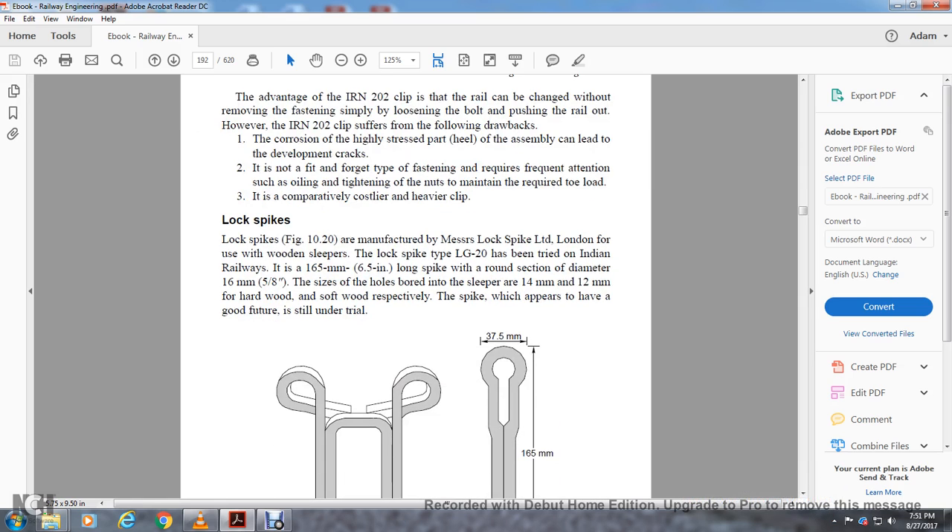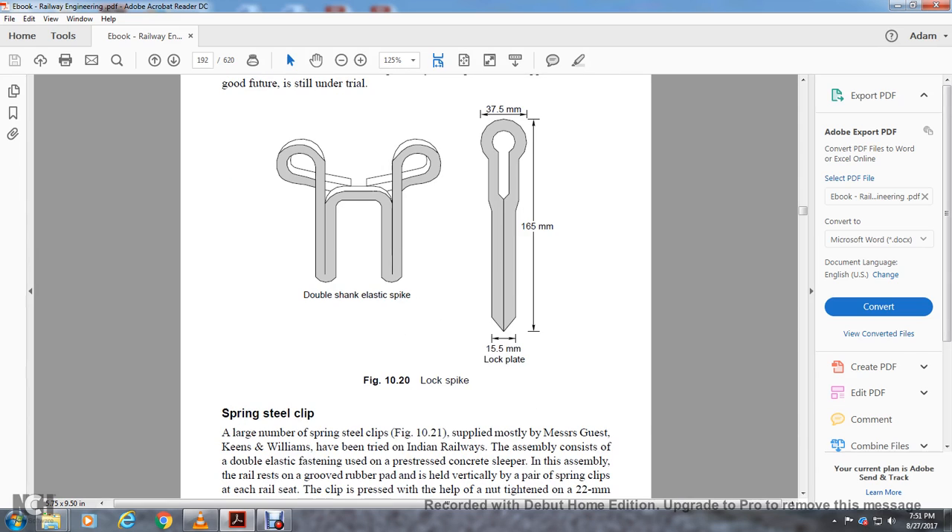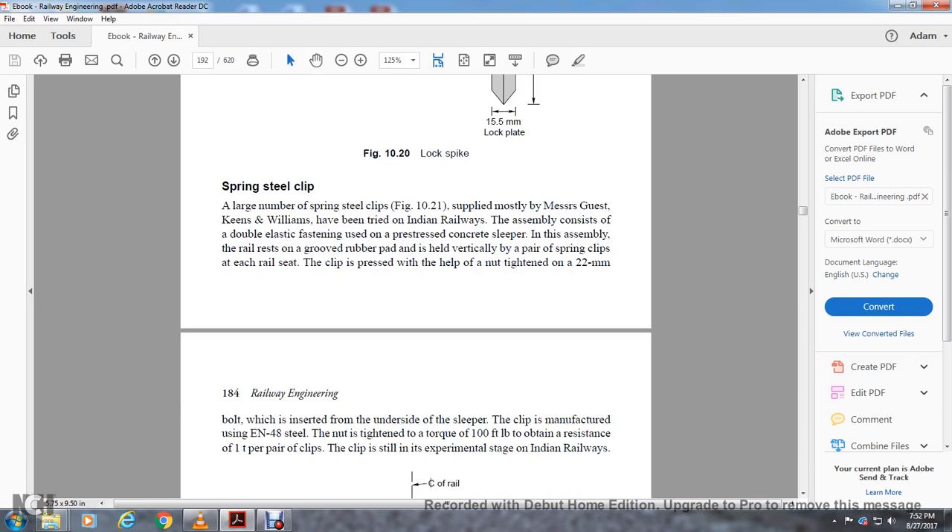Lock spikes are manufactured by Messrs Lock Spike Ltd., London, for use with wooden sleepers. The lock spike type LG-20 has been tried on Indian Railways — it measures 165mm / 6.5 inches long with a rounded section of diameter 5/8 inch, with side holes and a sleeve of 14mm / 12mm hard board and soft board respectively. This spike appears to have good features and is still under trial. Double shank elastic spike with lock plate or spring steel clip — a large number of spring steel clip assemblies, consisting of double elastic fastening and pre-stressed concrete sleeper assemblies, have been tried on Indian Railways. The rail rests in a groove rubber pad and is held vertically by a pair of spring clips on each rail seat; the clip is pressed by a nut tightened on a 22mm bolt inserted into the underside of the clip, manufactured using EN48 steel.